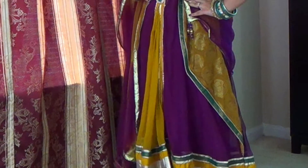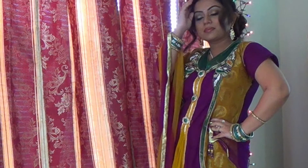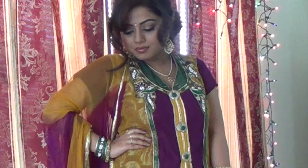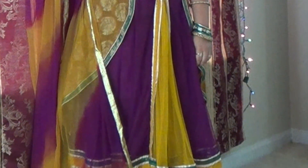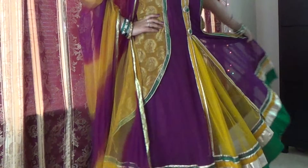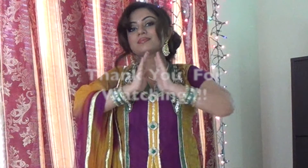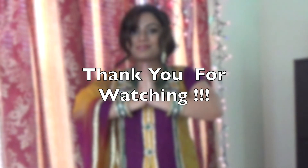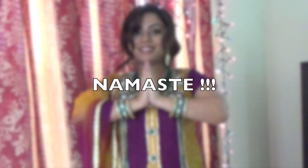Here is my beautiful magenta, yellow-green, and golden outfit which I adore — it has bright colors that are definitely appropriate for weddings. Thank you so much for watching! I hope you liked this look, as it was the most requested and most awaited video. Please like the video, leave comments below, and thank you for being so supportive. Don't forget to subscribe and I'll see you in my next video — bye and namaste!